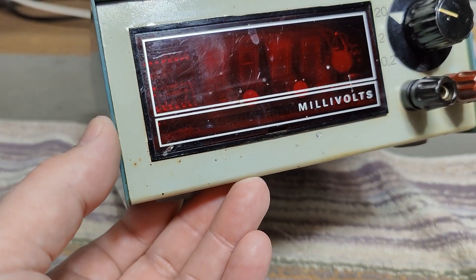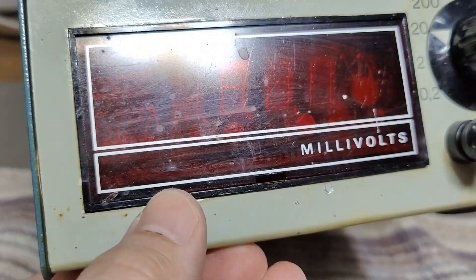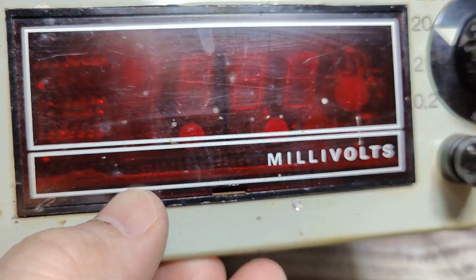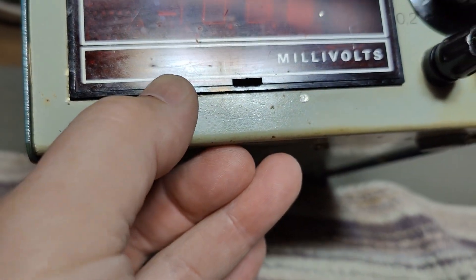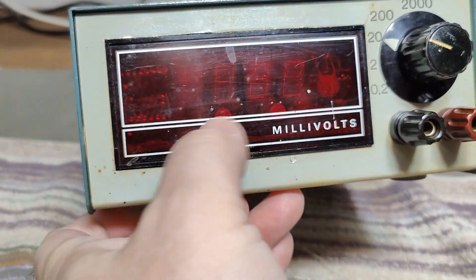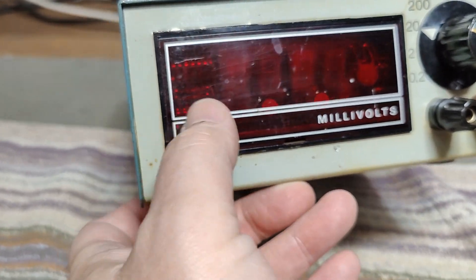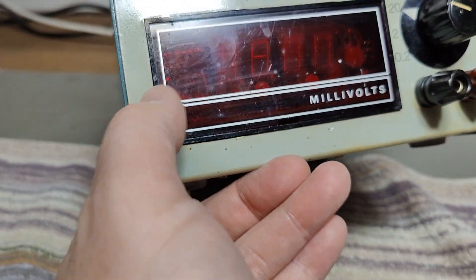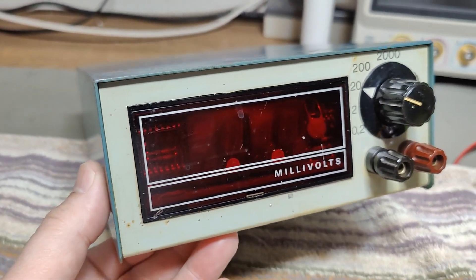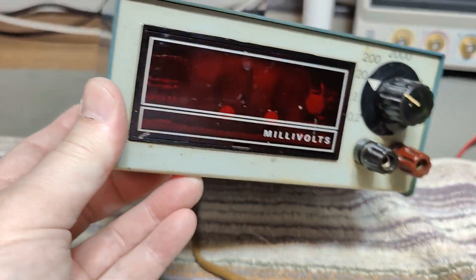I look forward to opening this and seeing if that's really the case. It looks a little bit like seven segments, but the way that they shine on the front, I think it's Beckman — so it's a neon kind of seven-segment, not a Nixie, but at least a neon field. That means it could be from 1965 to 1975, more or less.